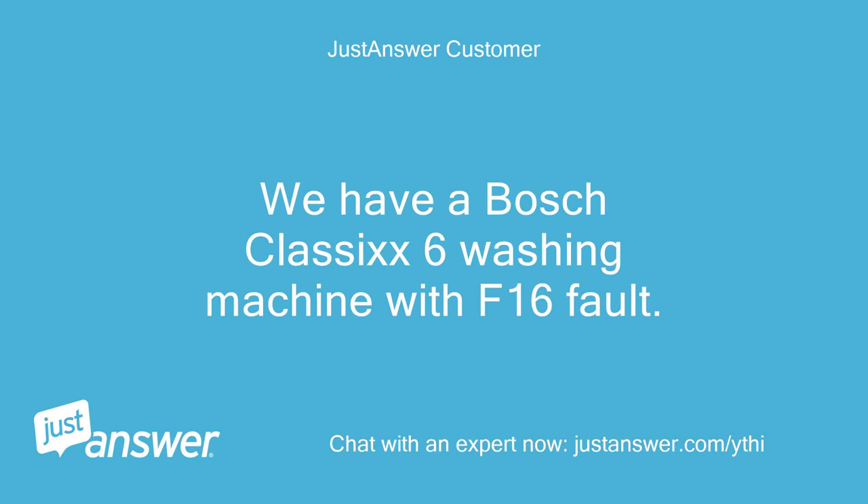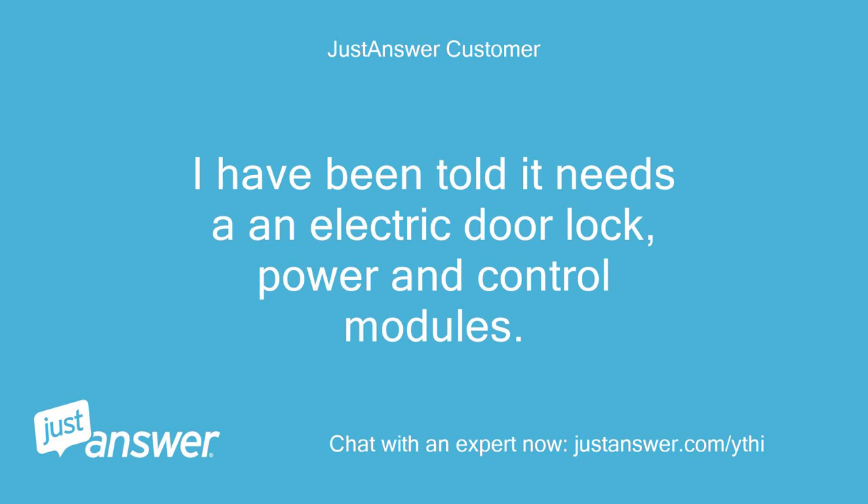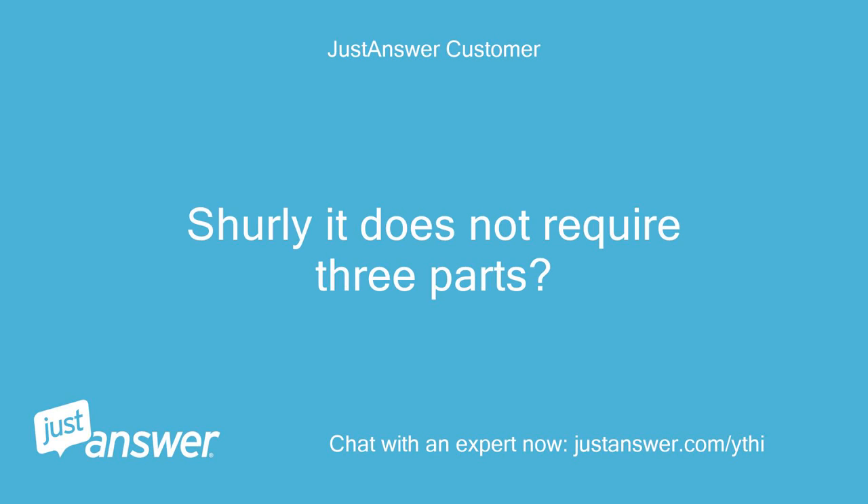We have a Bosch Classic 6 washing machine with an F16 fault. I have been told it needs an electric door lock, power and control modules. Surely it does not require all three parts?